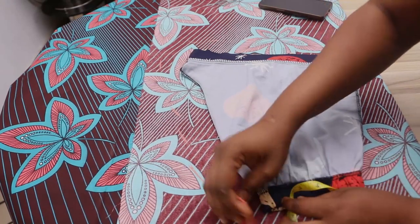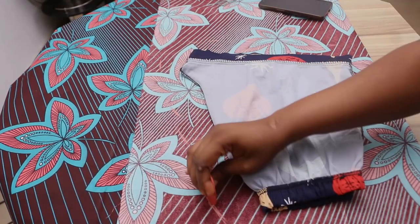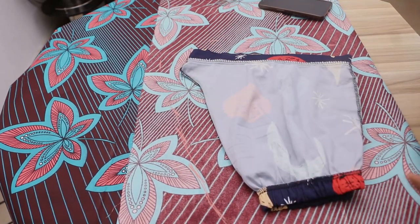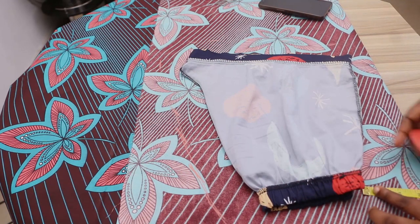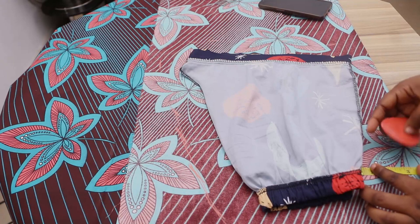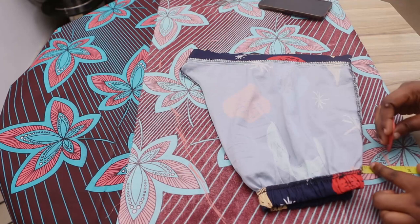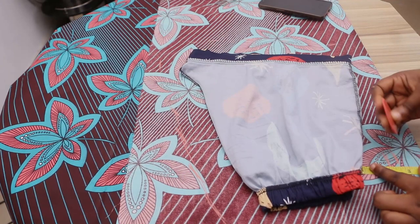Don't forget, I'm marking two inches around with my chalk — that's for sewing allowance. I'm using an Ankara fabric, which is not stretchy, so I need enough allowance so my shorts don't come out too tight on me.